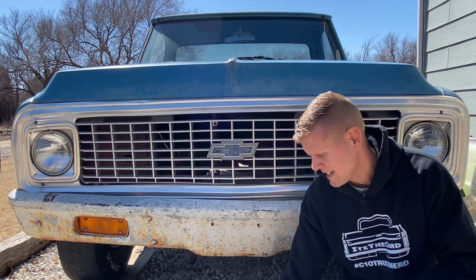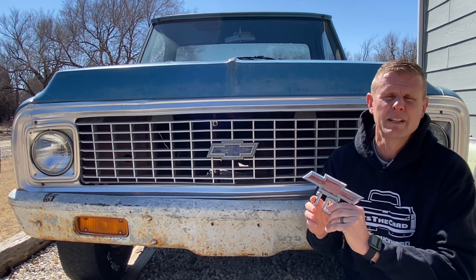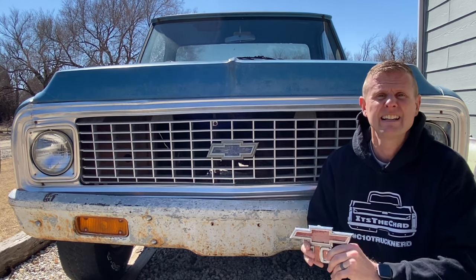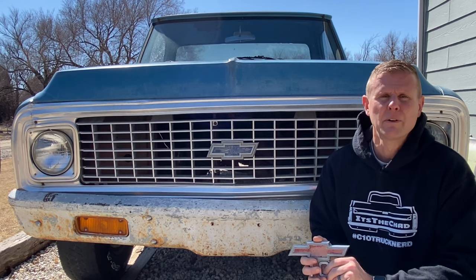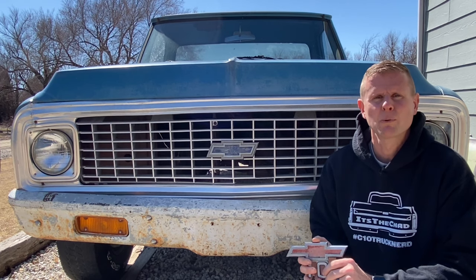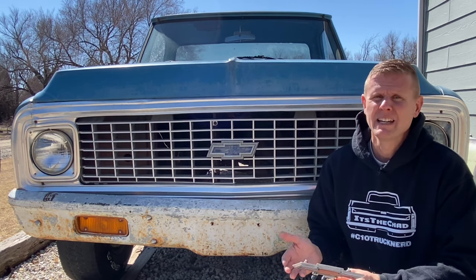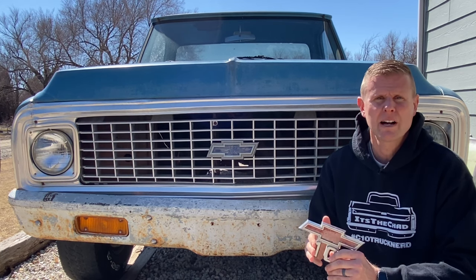Now the red 67-68 ones, especially the fender badges, were completely exposed to the elements, so it was not uncommon for that red paint to start flaking or fading. When that happened, you had a few options — just leave it alone, buy those expensive repops, or try to restore or customize it. And you know me, I'm cheap, and I'm going to try to find any way to save old used parts if I possibly can.